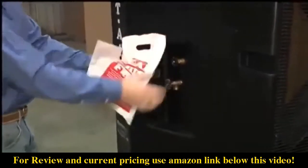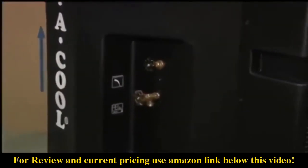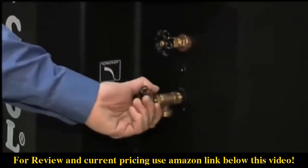Be sure to fill out your registration and send it in to activate your warranty. This is the water flow control valve, and this is where you empty the tank. Just open the valve and turn on the pump to drain the tank.